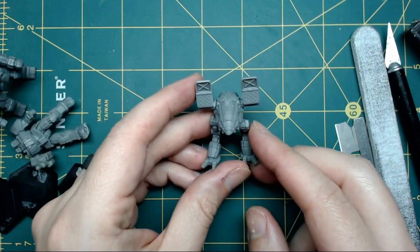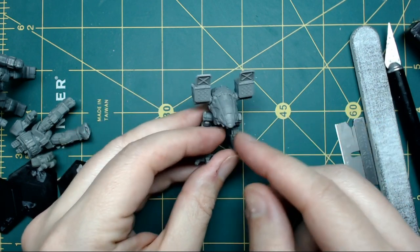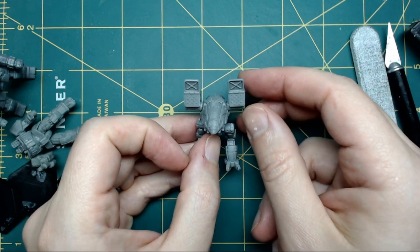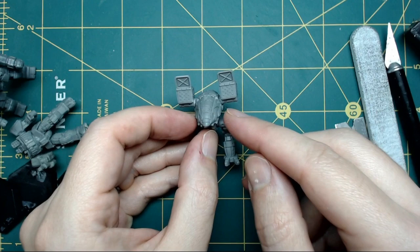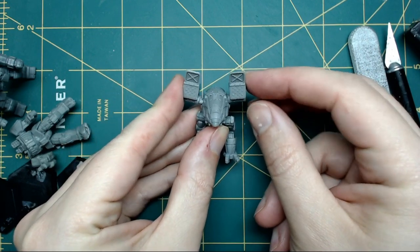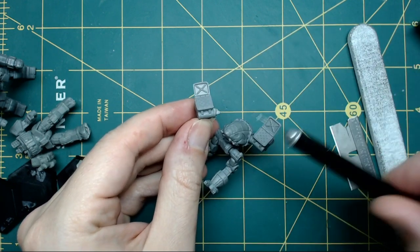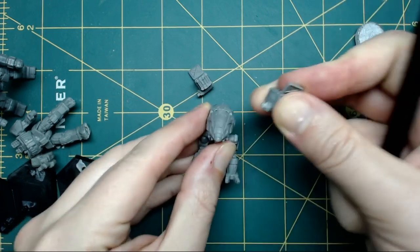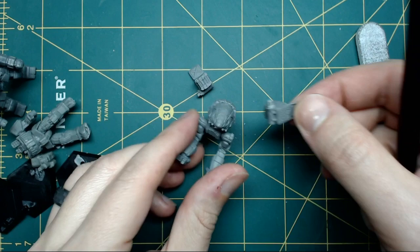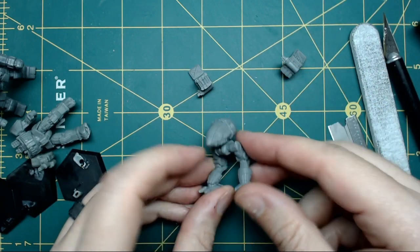I've had some questions about how easy it is to remove arms, legs, and things like that. The answer is yes and no — it's not difficult; they're put together with super glue. However, on this Catapult, the arms were up like this: one arm had most of the post break off, while this one came out complete. So it just varies from model to model — keep that in mind.